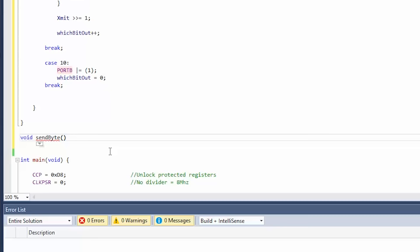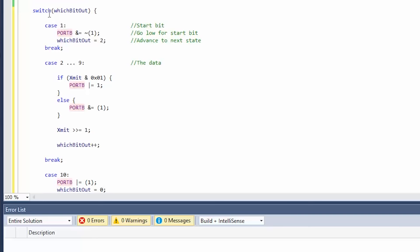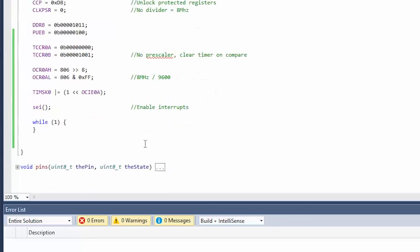Let's make another function: void send_byte taking uint8 byte. We set xmit equals byte, copying it into the xmit variable. The xmit variable is being destroyed as we send it out since it's being bit-shifted, so this way we have a copy. Then which_bit_out equals 1 — by setting that to 1, we enable the state machine to send out the data.